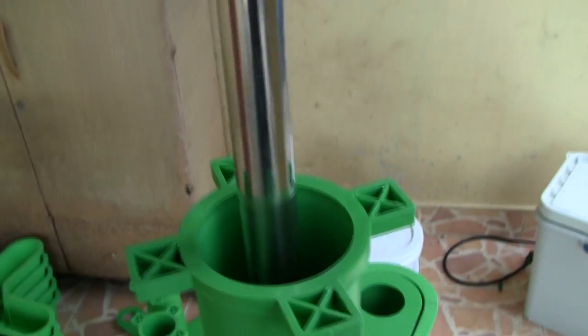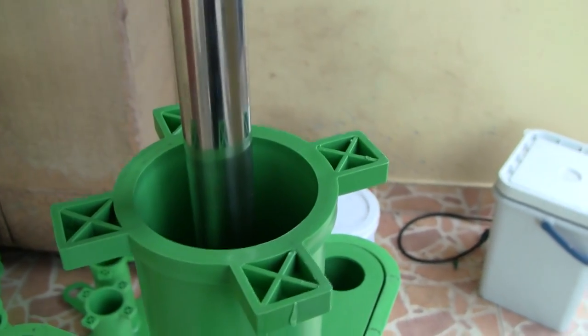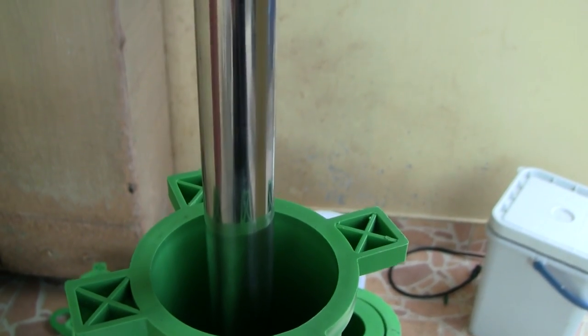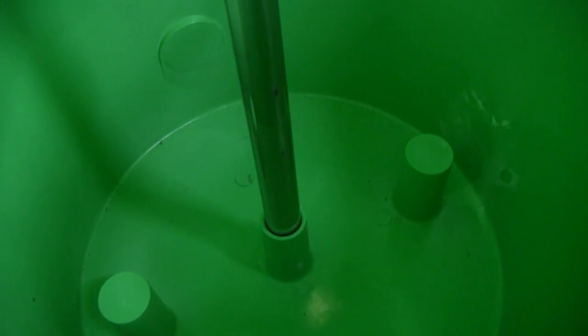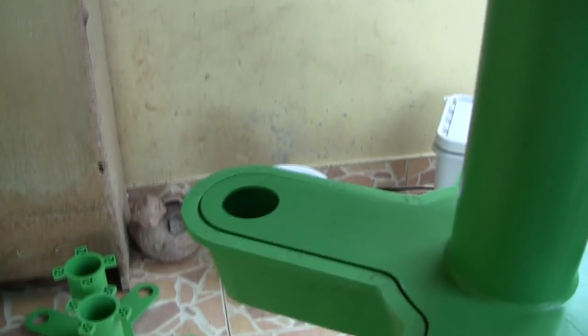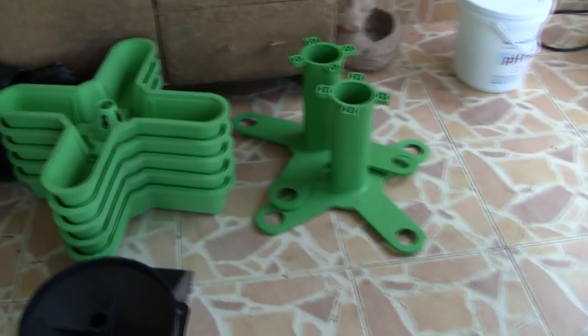We've got a strong stainless steel support pole — you wouldn't have to use stainless steel, you could probably get away with PVC, but this is what my kit came with. Inside this nutrient bucket there is a place for you to set that pole to maintain the integrity and straightness. Each one of these pieces stacks starting from the bottom.